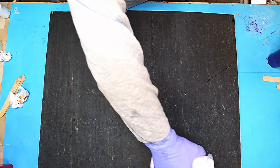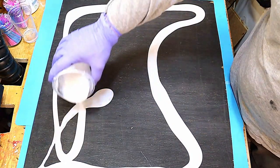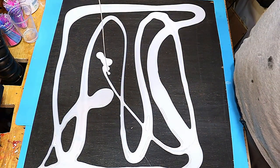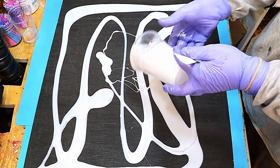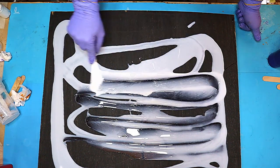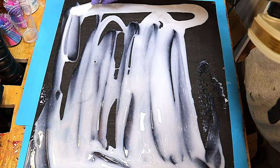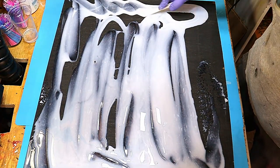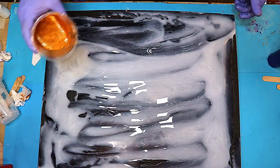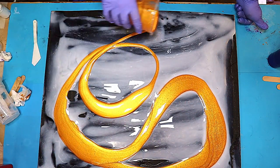I've wiped that dry with a lint-free cloth and now I'm putting my base colour down — titanium white mixed in with my resin. I'm not one of these people that believes you have to put gallons and gallons of resin down at the beginning to create cells because I just don't believe you do. All that happens is loads of resin flows over the edge and you end up wasting a lot of costly resin.